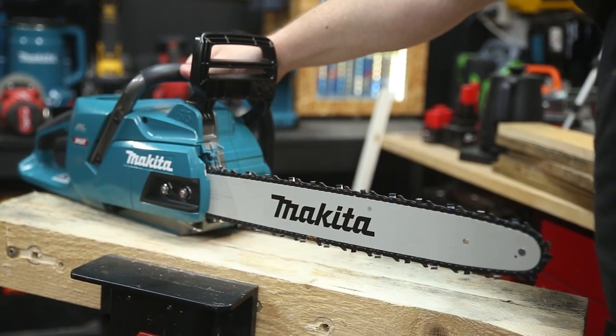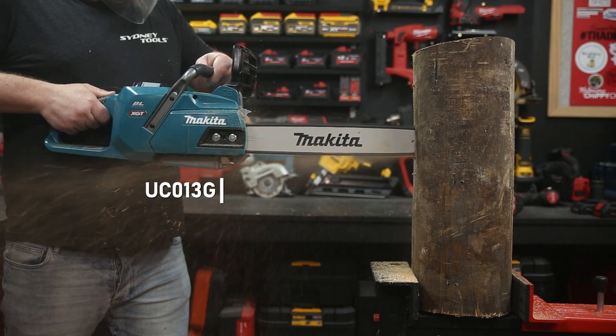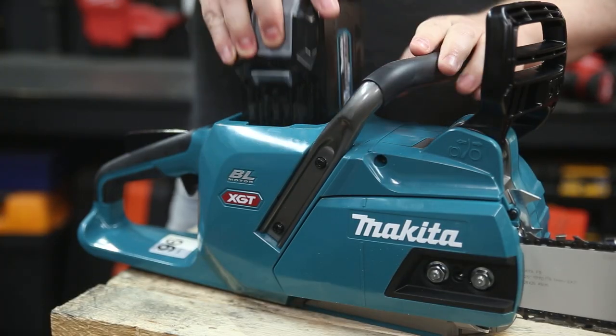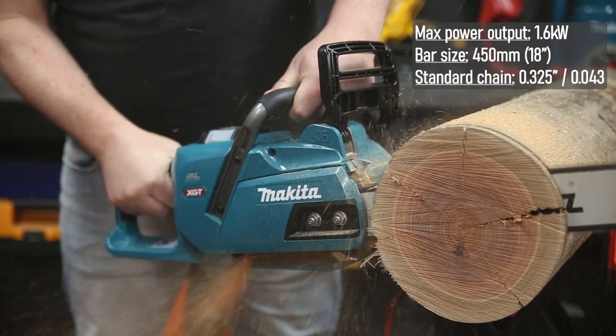This is the new 450 millimeter, or 18 inch in the old scale, brushless chainsaw from Makita. This chainsaw can be powered by any of the XGT 40 volt max batteries, with capacity for the largest 8 amp hour battery. It's got 1.6 kilowatts, or a touch over 2 horsepower, of output power.